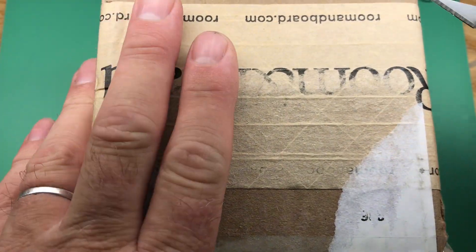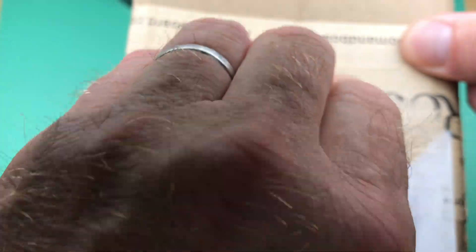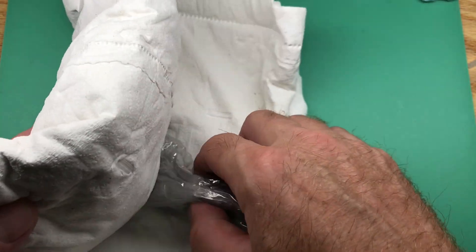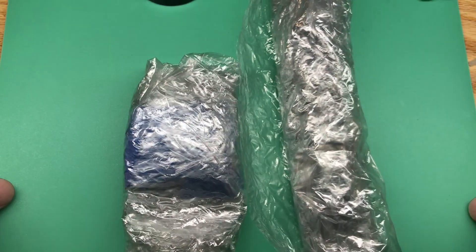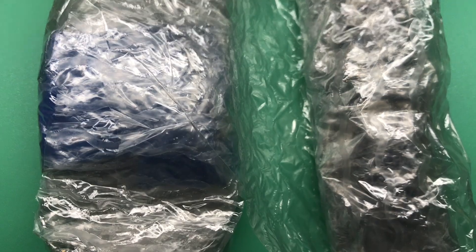Okay, Jesse, your box has arrived, so let's go ahead and get you unpacked. Have a look. We've got two packages here. Let's just start with this one.